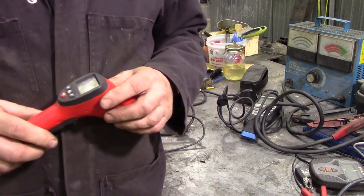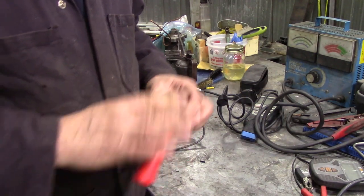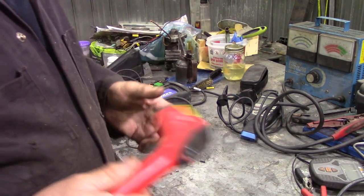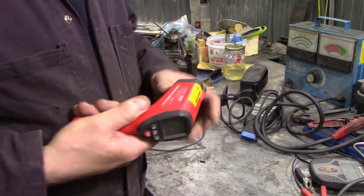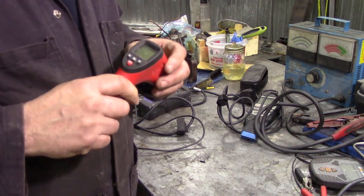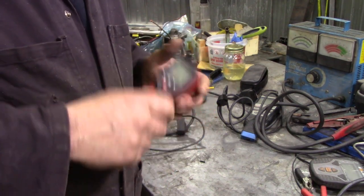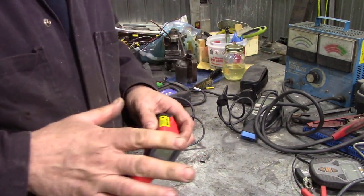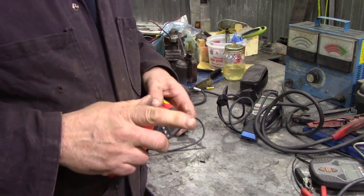But when you compared it to a real thermal imaging camera, it was miles out — not really worth having. So get one that's a reputable brand. This Pile stuff is pretty good — you pay that little bit more but you'll get a better tool. I have a thermal imaging camera which I've lent out, and I'll do a picture of it here.